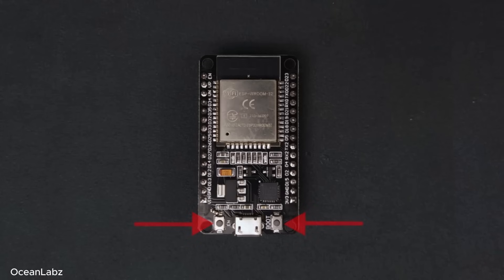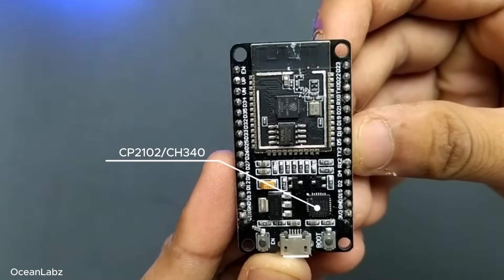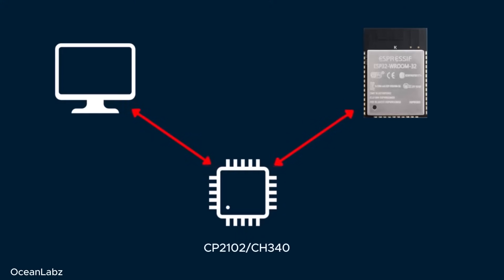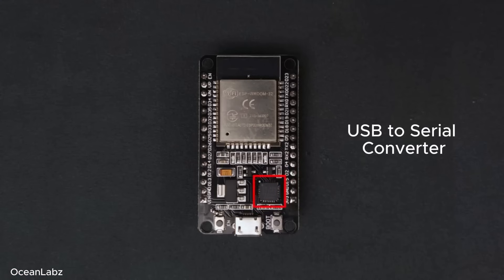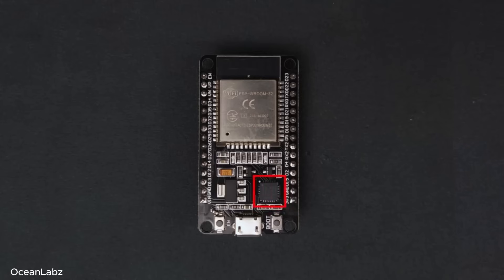Right next to those two buttons, EN and boot, you'll usually spot a tiny chip labeled either CP2102 or CH340. Here's something important to know: the ESP32 chip itself doesn't actually have native USB support, so you can't just plug it directly into your computer and start uploading code without a little help. To handle that, the board includes a separate chip — either the CP2102 or CH340 — which acts like a middleman between your computer and the ESP32. It's what we call a USB-to-serial converter. So when you upload code from the Arduino IDE or check print messages in the serial monitor, that data is passing through this tiny chip first.